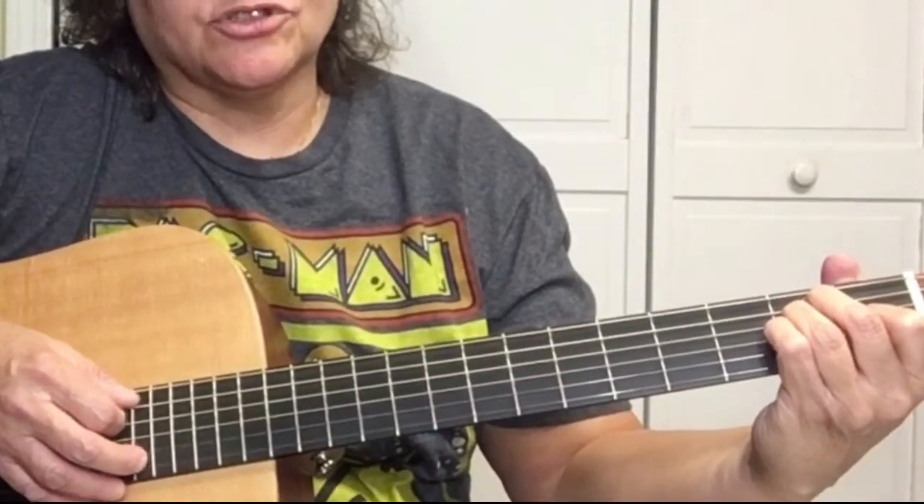This song is in 3/4 timing, like a waltz. To play the E chord, we're going to hit the E string — the 6th string — and strum it twice.